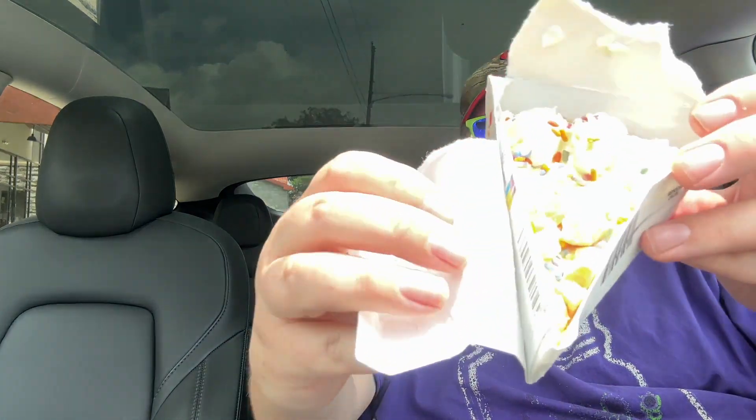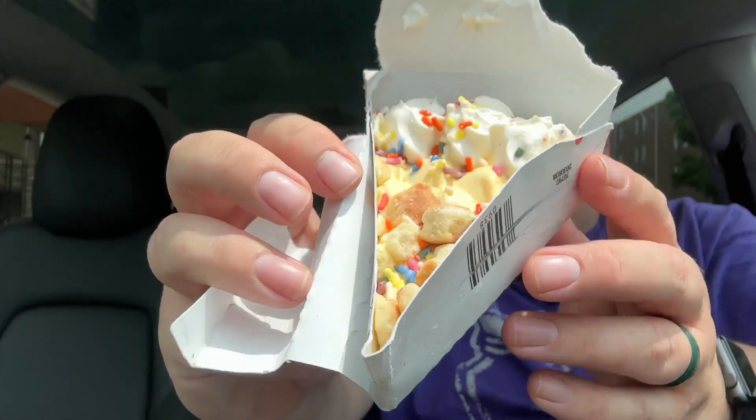It has like cake crumbles on it — what! This thing is insane looking, look at this thing. Look at that — give it a try right now, they gave me a spoon.